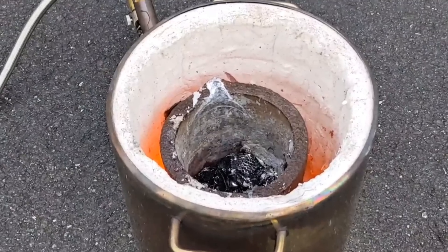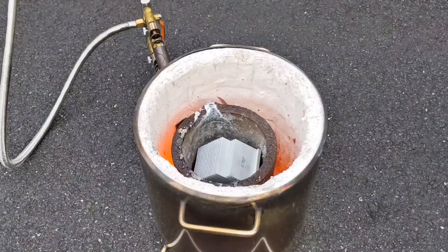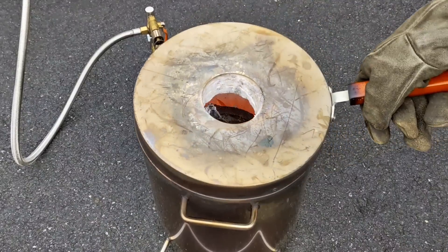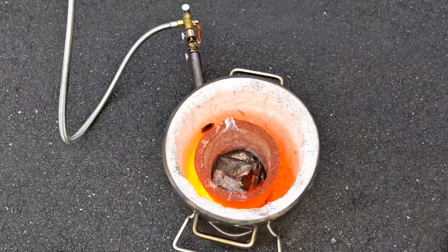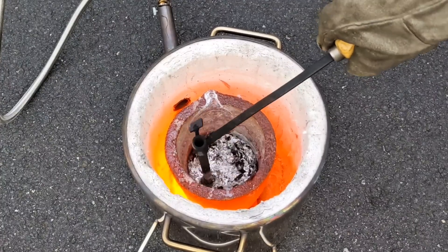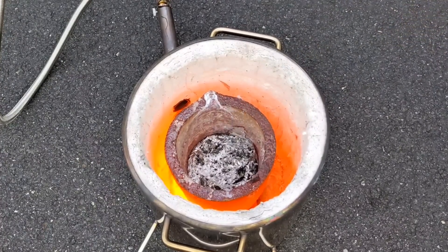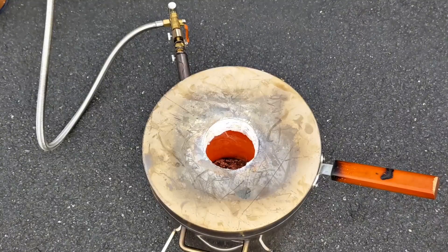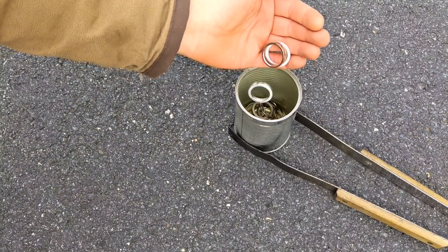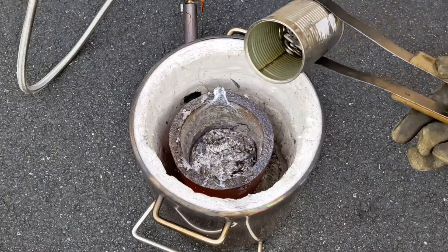Now that the hard drives are melted, I'm going to throw some heat sinks into the mix because I don't have any more hard drives. The inside of the hard drives also contains other pieces of aluminum, like all these rings and other doodads like that, so let's load them into the crucible.